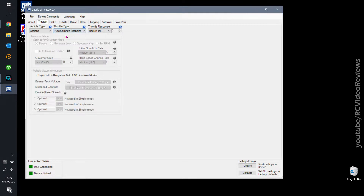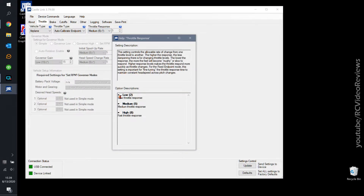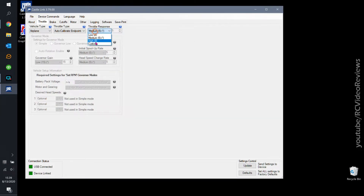For throttle response, read the help — there are options for slow, medium, and fast. I think for an airplane I probably want high, so I'm going to stick with that. If you're using an external governor, which is a connection option on the ESC, you'll see external governor for the vehicle type and get access to those configuration options.